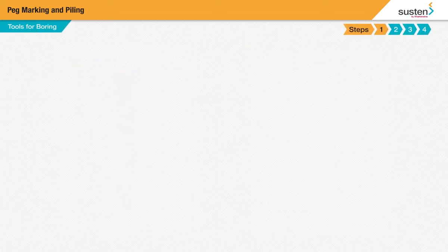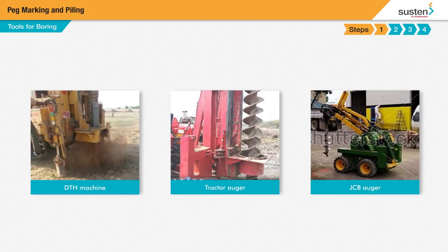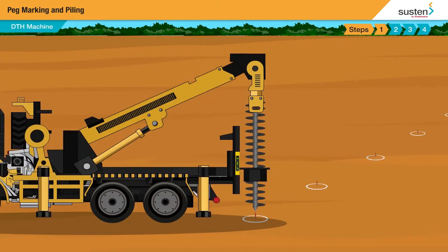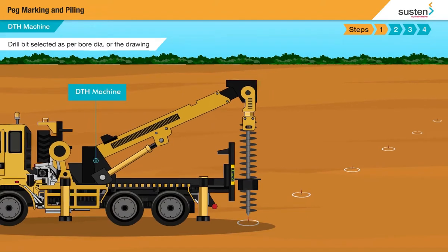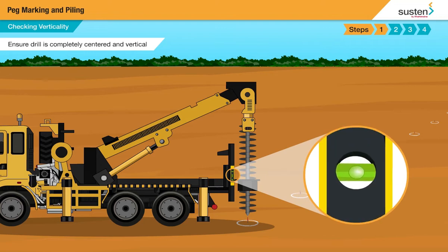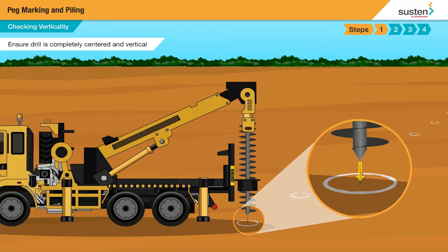We start with boring. This is done with a DTH machine, tractor augers, or JCB augers, depending on site conditions. You must select the tool according to the requirement and availability. In this case, we are using a DTH machine. The drill bit is selected as per the bore diameter or the drawing and fixed and tightened to the DTH. Use the spirit level and ensure that the bubble in the spirit level is in the center position. The drill bit is now completely vertical and ready for use.